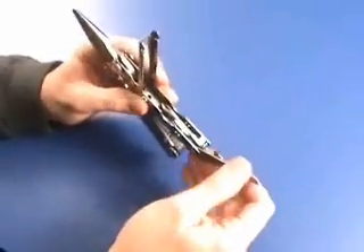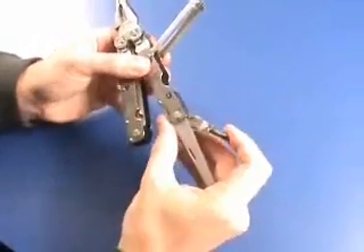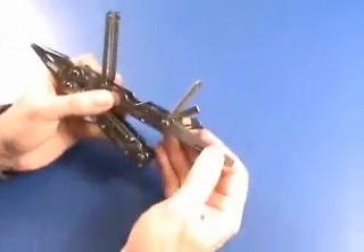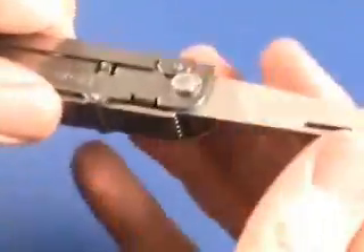Under the handle, you'll see a number of different items in here. There's a file, a couple of screwdrivers, bottle opener, etc. All of these are accessible and easy to get to, and they all lock open. That's a great advantage — you're able to lock each item separately in the open position so it doesn't fold up on you.